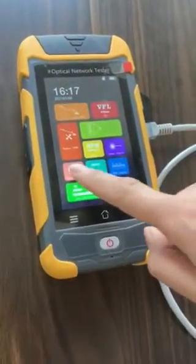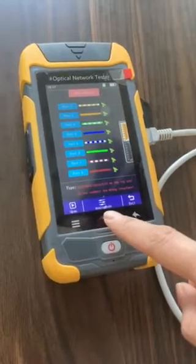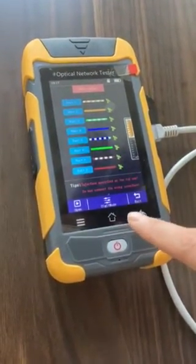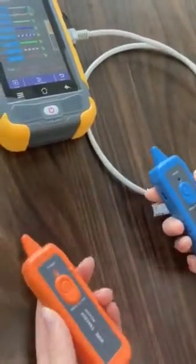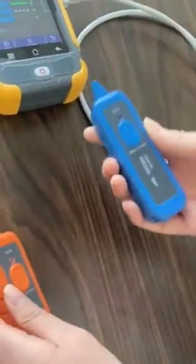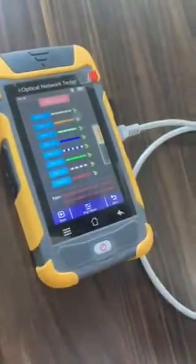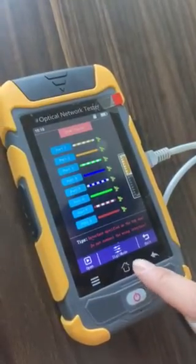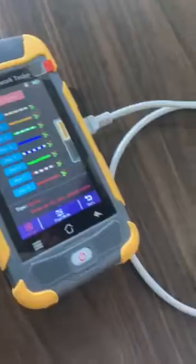The RG45 tracker has two types: one is analog mode and the other is digital mode. Our finders also have two types — one is analog mode and the other is the upgraded digital mode. When we use it, we can choose the digital mode.